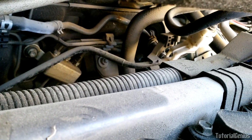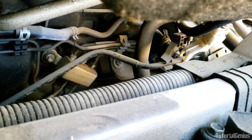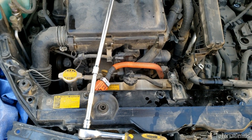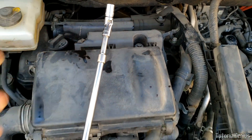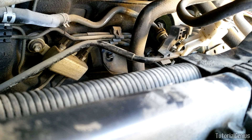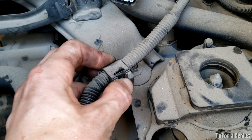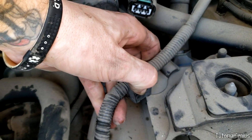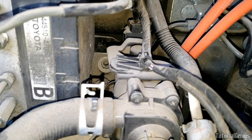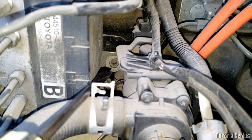Back here in the center you can see the bolt — it's 12-millimeter — and we're going to get that off first using a couple of long extensions and a u-joint on the end. With that nut off, the next one: push in on this harness and pull it straight upwards, then take off this 12-millimeter bolt right here. The last bracket bolt is this one right here, also 12-millimeter, right in the center of the shot.